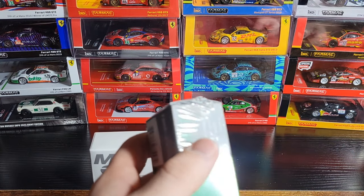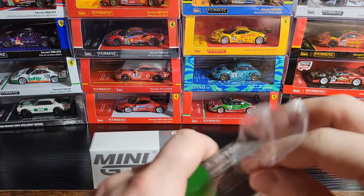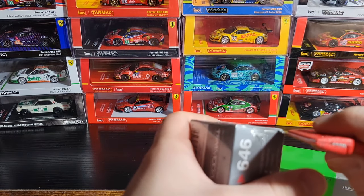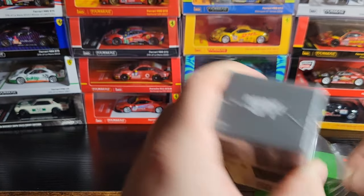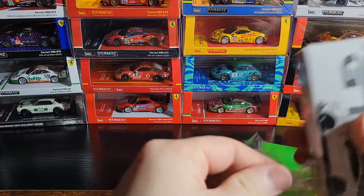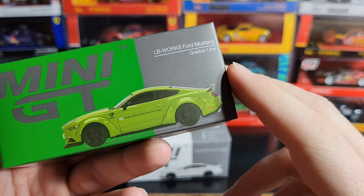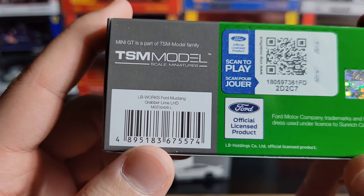They did a gray one of this as well which I do have. I guess I could have grabbed that one out and shown it too, but we'll just stick with these two for this video. Maybe we'll look at the gray one in a future video if they release another one of these LB Works Mustangs. That's what happens when you have so many Mini GTs — you forget where they are. Anyway, number 426, there's your info on the back: Ford licensing, TSM sticker, UPC.